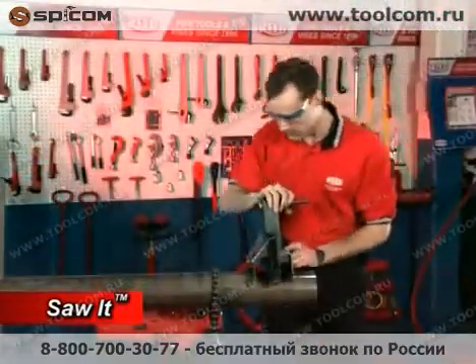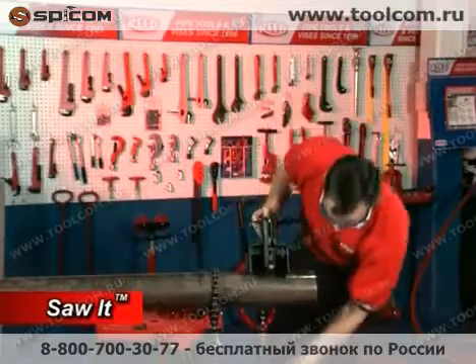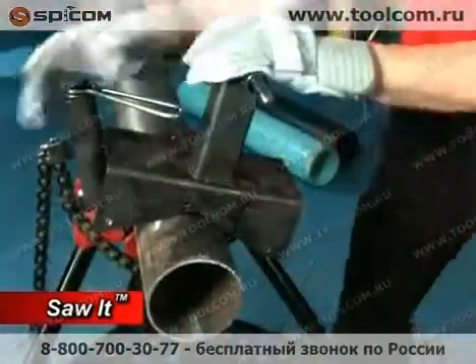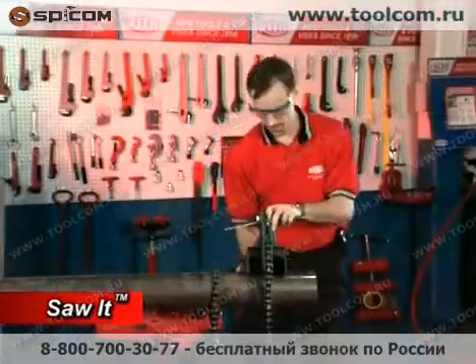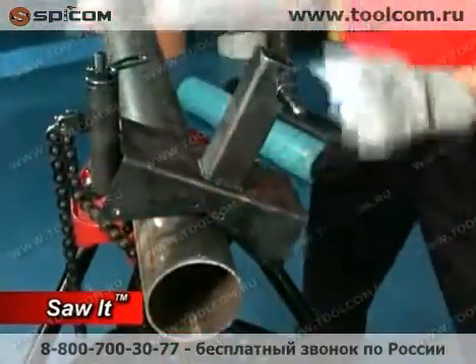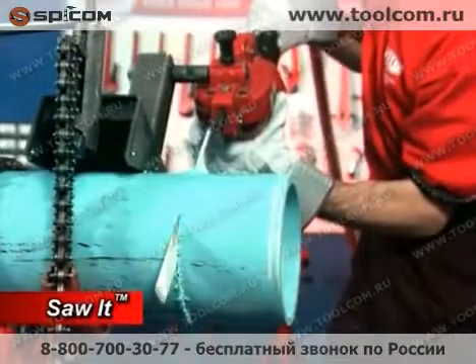Next, attach the Sawed Vice to the material or pipe you wish to cut. Always mount the vice on the section of pipe not being cut — this is usually to the left of the cutting area. Be sure the vice is secured tightly, as this prevents saw kickback. Never attempt to make any cut without a securely attached vice.